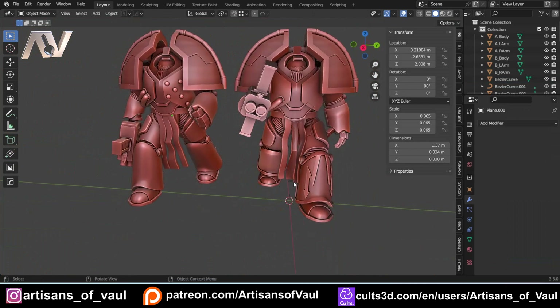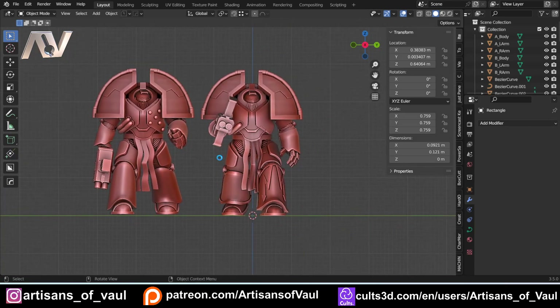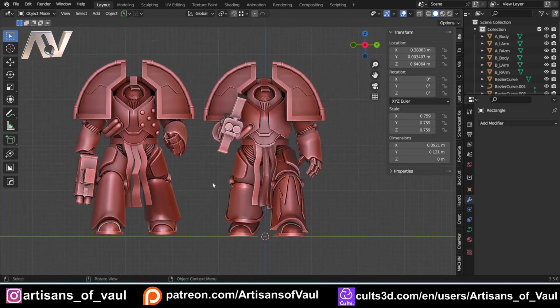So there we have it — two methods of making pteruges, depending on what you want to do and your preferred workflow. In a future video, we're also going to cover a really funky way of doing this using Geometry Nodes, where we can add a lot of extra bits in, which may save time but requires a little more setup. If you want to make sure you see when that video lands, hit the subscribe button. And if you found this video useful, I'd really appreciate you hitting the like button — it helps spread the channel. Have a great day!